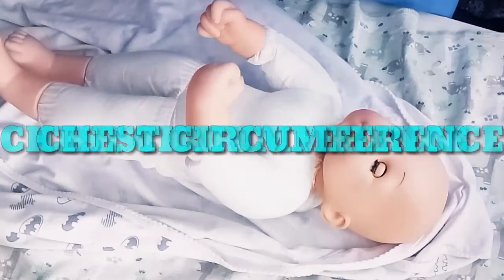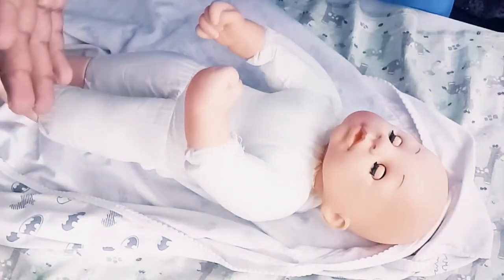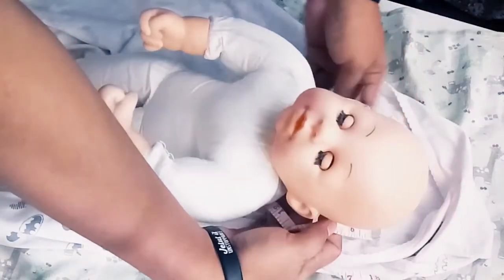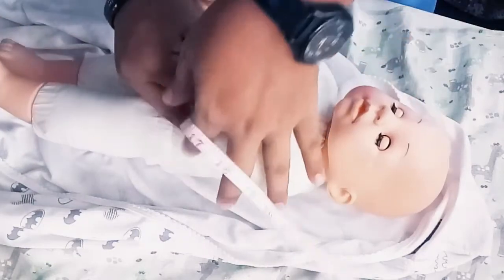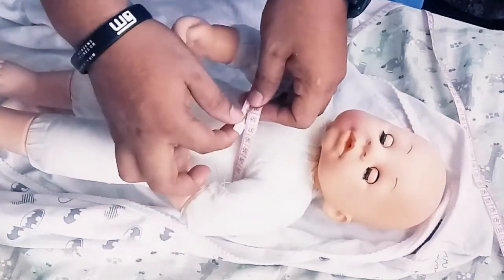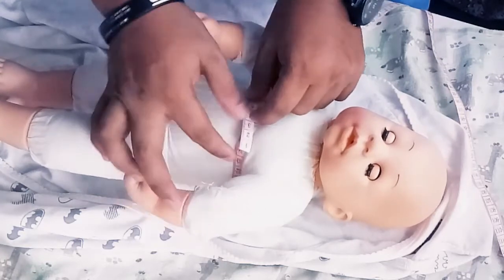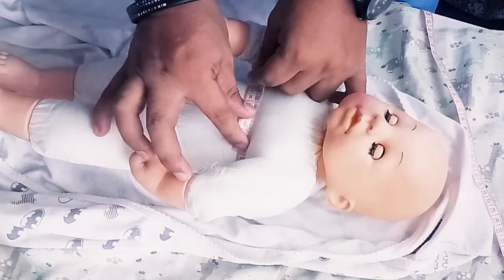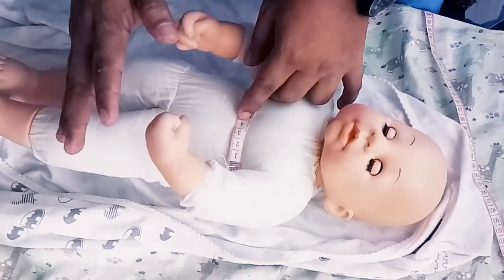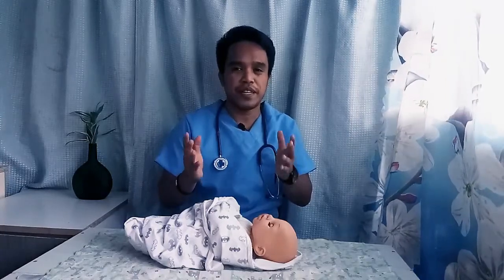Now for the chest circumference of the infant, get your measuring tape — we are measuring in centimeters. Use the nipple line as your guide. Wrap it around, gently lift the baby. His chest circumference is 32 centimeters. The normal chest circumference of a newborn is around 33 centimeters. Now we are done. Thank you so much for watching my return demo on how to get the vital signs of an infant. Bye.